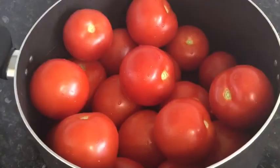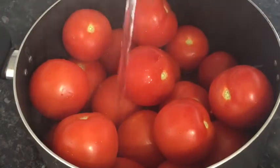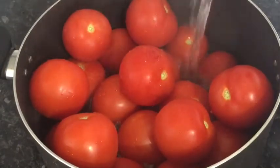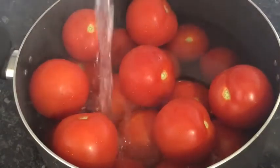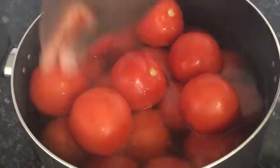After washing, I'll pour boiling water over them and cover it to keep the heat trapped in. Let it sit for about 15 to 20 minutes.